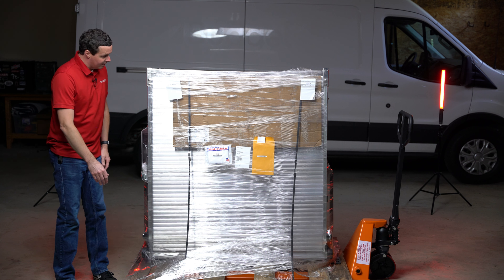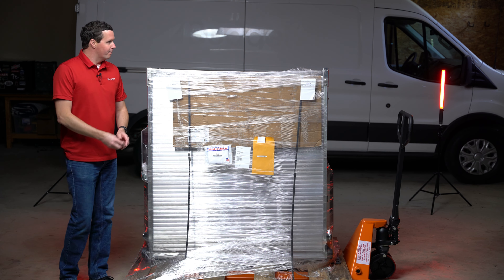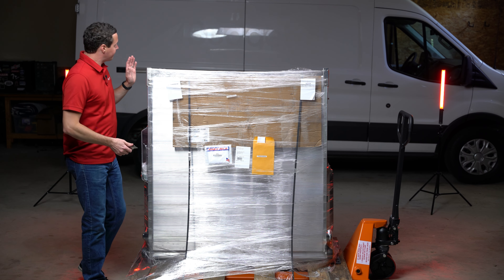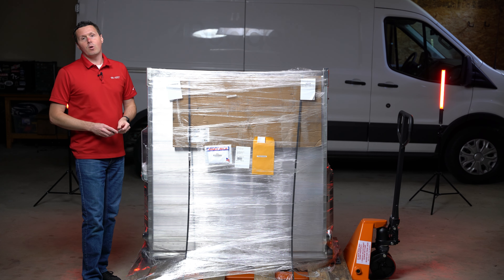It comes pre-assembled like this and it is attached to a pallet, so we're off of our typical workbench for this unboxing. This is manufactured by Link — Link Manufacturing — and they make a lot of different products.